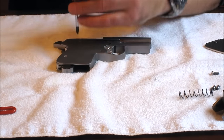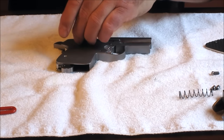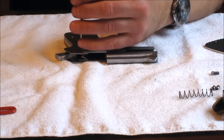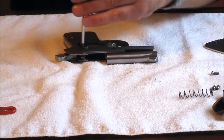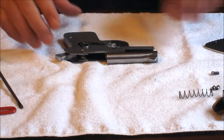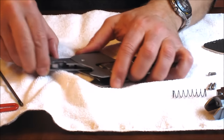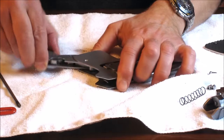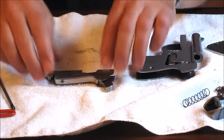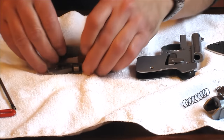The top screws are what retain the fire control group. Then just slide all that out.